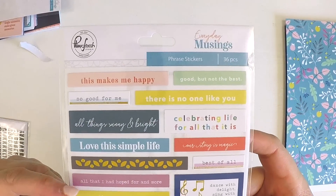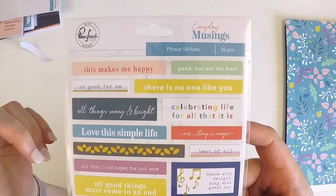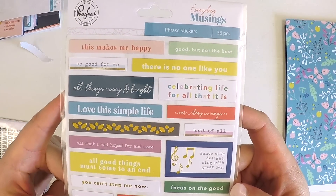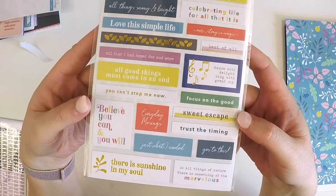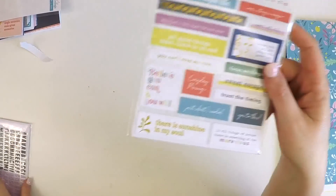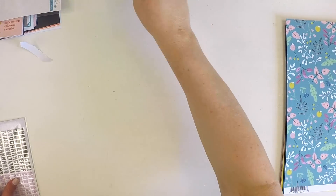We have some phrase stickers — 36 pieces perfect for Project Life, just those general happy sayings: 'This Makes Me Happy,' 'Good But Not the Best, So Good for Me,' 'All Things Bright and Sunny,' 'Celebrating Life for All That It Is, All That I Hope For and More,' 'Believe You Can and You Will.' Lots of really positive sayings perfect for the new year and your January Project Life month. The colors this month are just gorgeous.